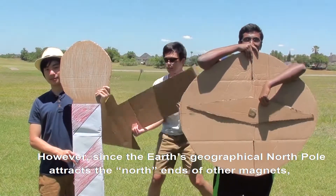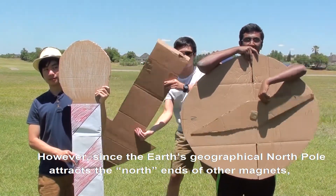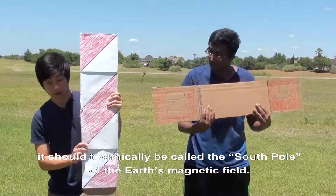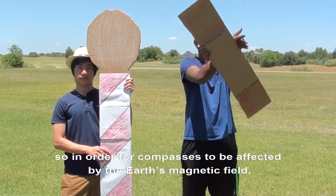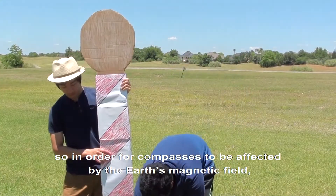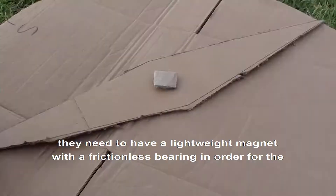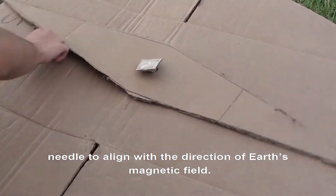However, since the Earth's geographical north pole attracts the north ends of other magnets, it should technically be called the south pole of the Earth's magnetic field. The Earth's magnetic field is very weak, so in order for compasses to be affected by it, they need to have a lightweight magnet with a frictionless bearing in order for the needle to align with the direction of the Earth's magnetic field.